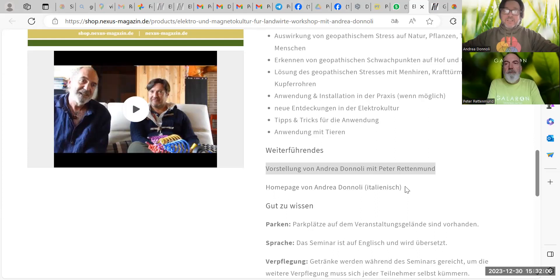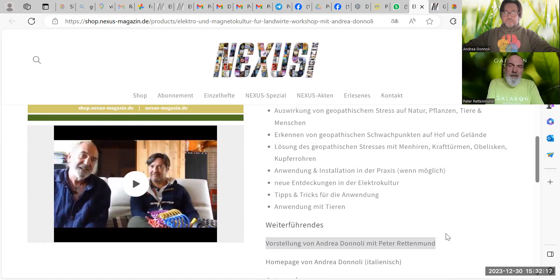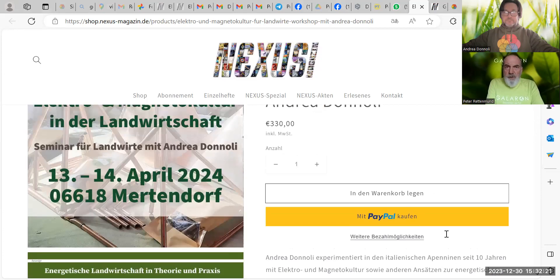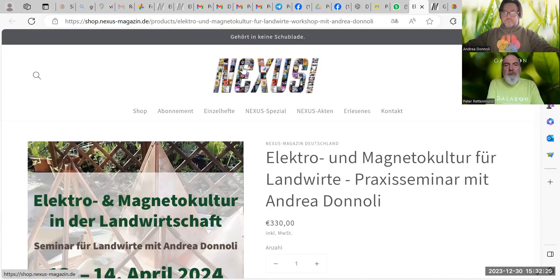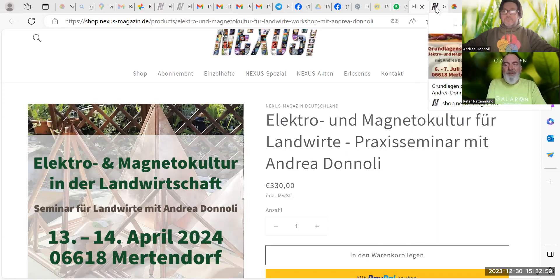Ja, und das Ganze wird zweisprachig gemacht — Andrea wird auf Englisch vortragen, ich mache die Live-Übersetzung und bringe natürlich auch meine eigenen Erfahrungen ein. So werden wir von dem, was wir bisher wissen, euch teilhaben lassen. Wir werden den Getreideanbau anschauen und die Elektrokultur, zum Beispiel in der Weinproduktion — wie wir da optimieren können, damit ihr wirklich einen Überblick bekommt über die Möglichkeiten für eine gesunde und gute Landwirtschaft.